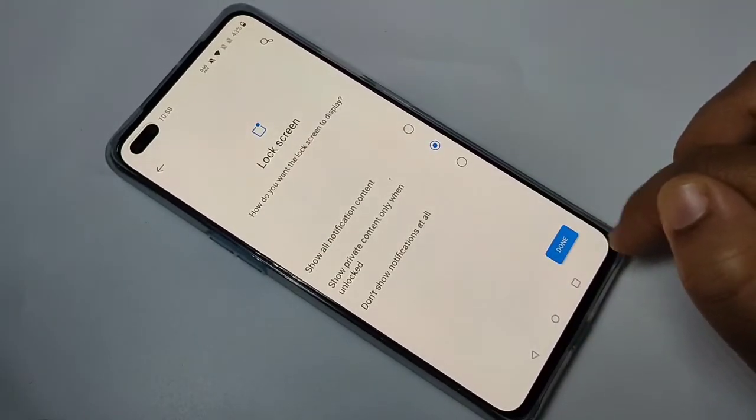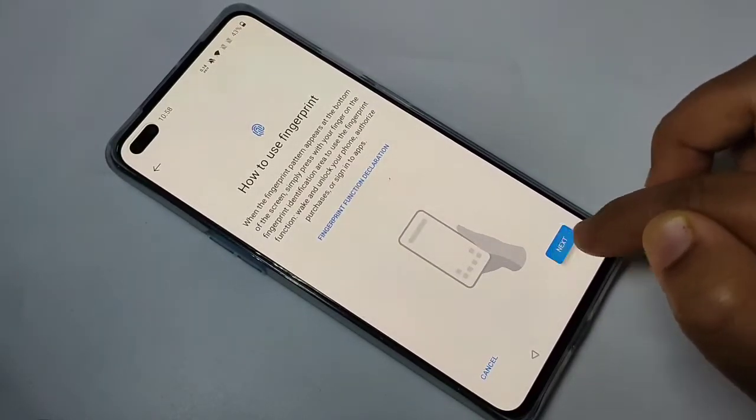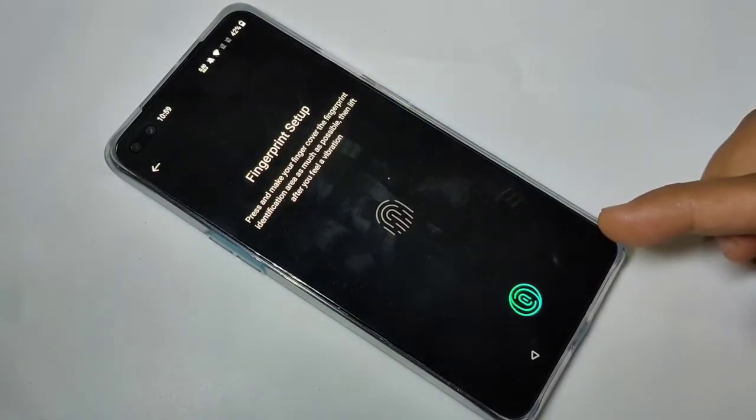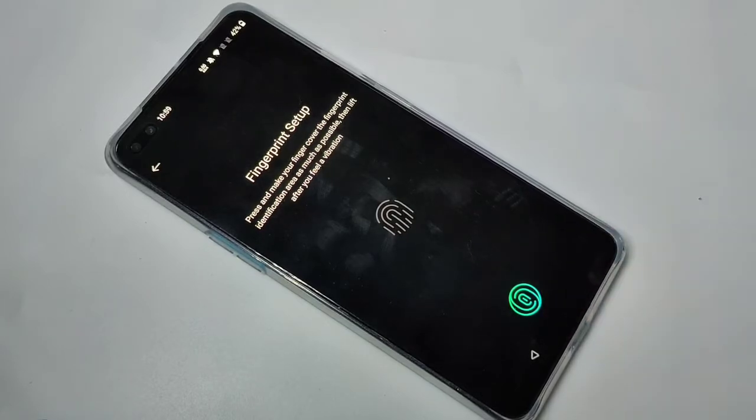Select any one of the options from the list, then tap on Done and tap on Next. Now here you can see how to set the fingerprint — touch the sensor, then lift the finger when you feel a vibration.